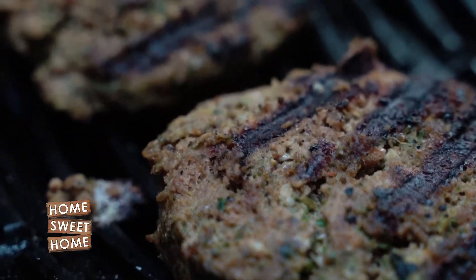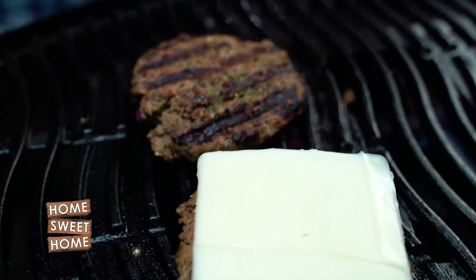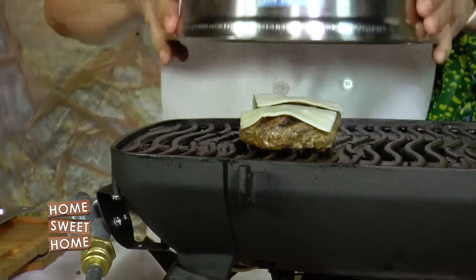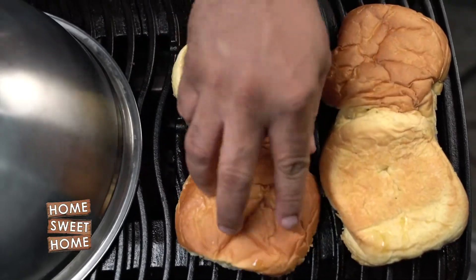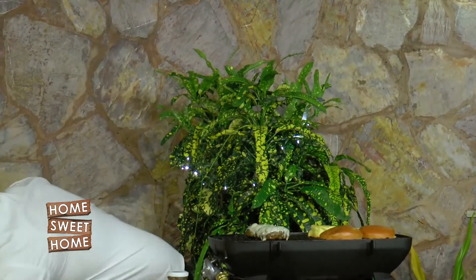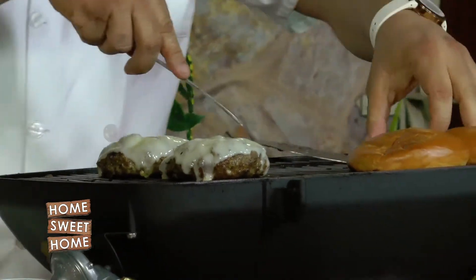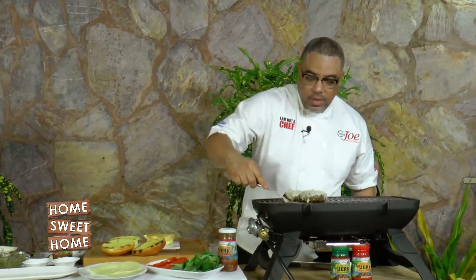Pesto jerk burgers — getting there! So in the final 30 seconds, I just have some Swiss cheese that I want to top on this and cover it down. I like to toast my bread straight on the grill, slightly buttered. I just want to get this off there and look at that — that's exactly what you want to see. Nice grill marks on my bread. Cheese melted, looking great.